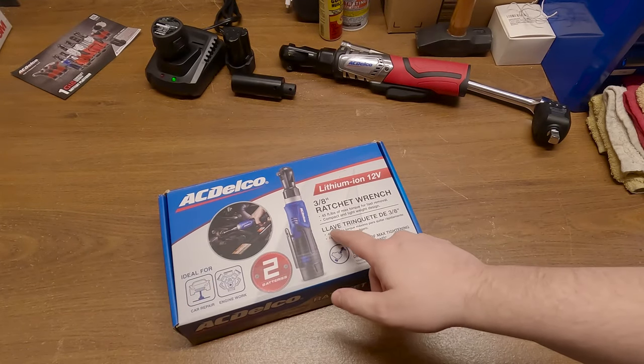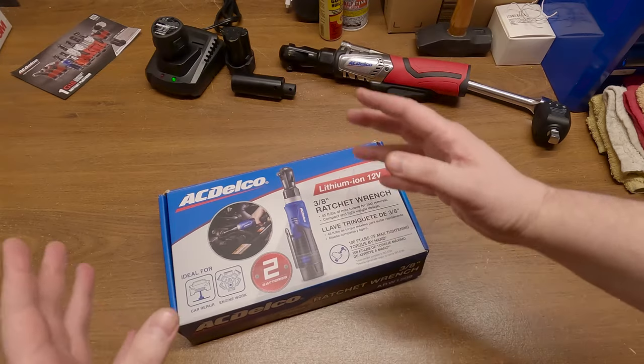Bienvenido DIYers! Hoy tenemos llave trinicchete! I'm just screwing with you guys.